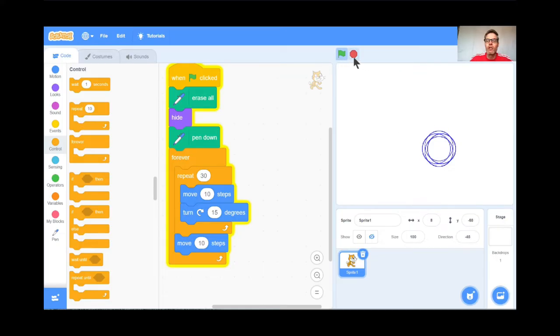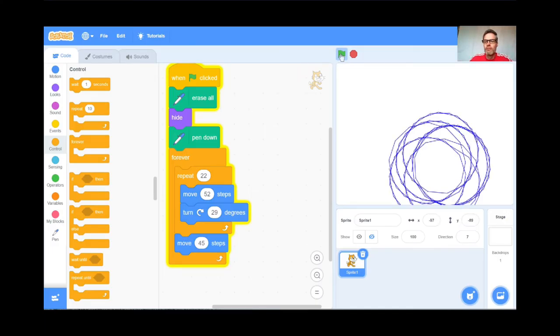That's not bad — kind of a neat design. But now my job is to put in all sorts of different numbers. I'll just choose random values: 22, 54, 78, 31 — I have no idea what's going to happen. Green flag and go. Oh, that's kind of neat — a beautiful design! Teachers, this reminds me of those spirographs we had as kids. Let me try another set: 22, 52, 29, 45. Green flag. Whoa, that's a weird one — it looks like a big ball of yarn!